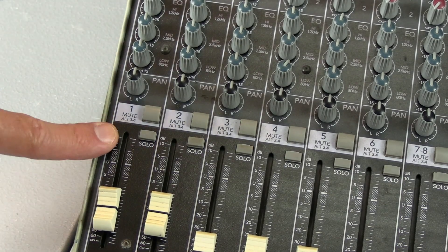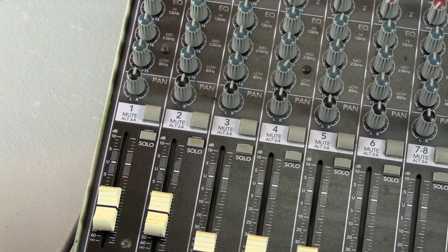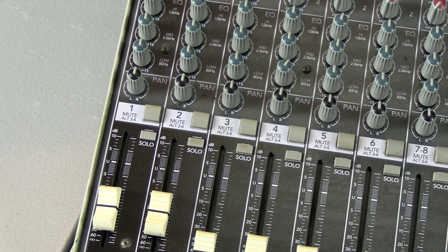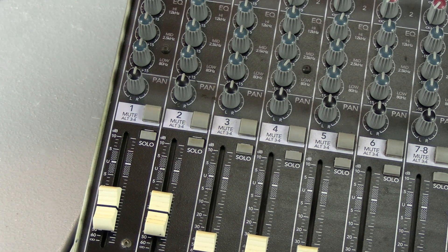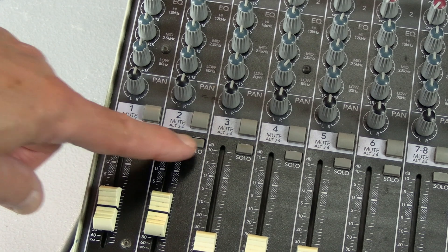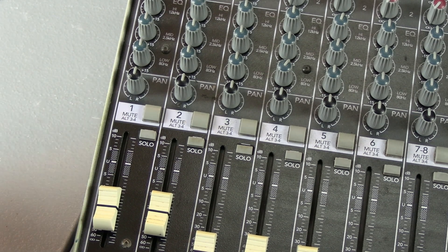Let's take a look at solo mode now. When you press these two buttons in, the signal keeps playing through the mains and the monitors, but it also now goes through the headphones. So when you want to hear a certain channel — say you just want to hear the mic — you press solo on that channel and then you listen to the headphones. If you just want to hear the left output of the CD player, press solo on that channel.